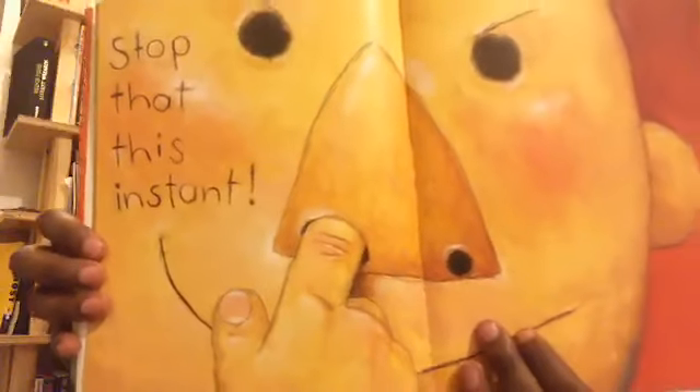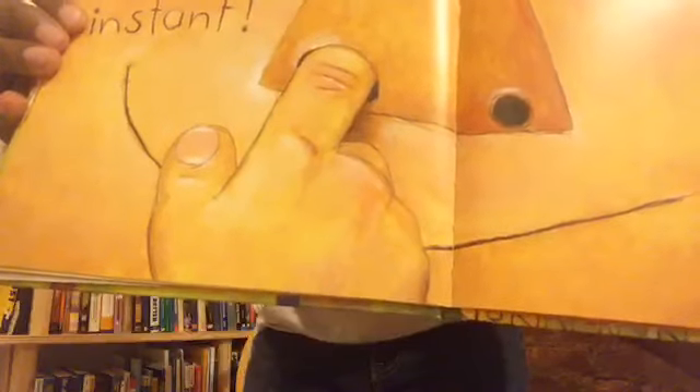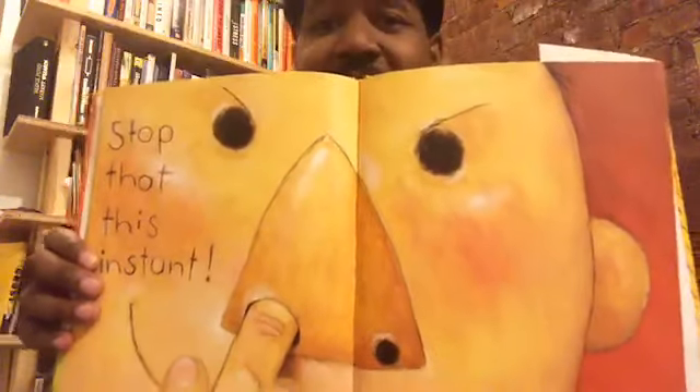Stop that at this instant! I don't know if I can even show you this — it's so gross! Look what David is doing. Do you see what he's doing? He's digging in his nose, sticking his finger way up his nose. And his mother said, stop that this instant. I hope that none of you stick your fingers up your nose.